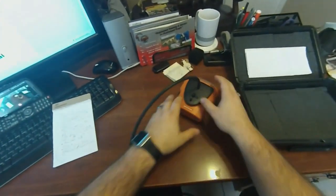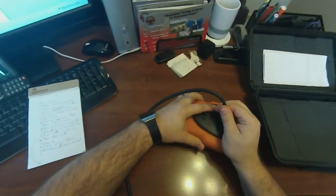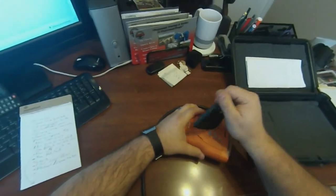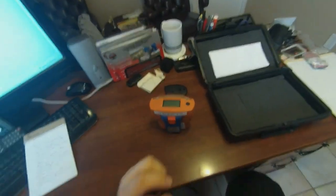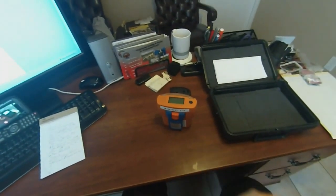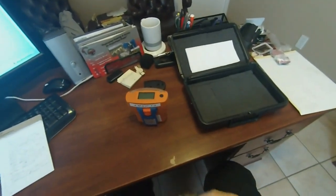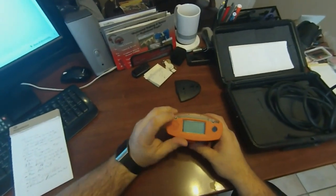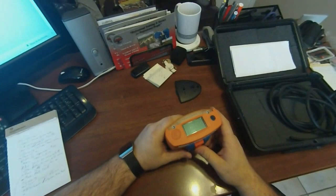The other thing I wanted to cover was during an alarm — if the alarm goes off, you can reset that alarm once you've figured out what the issue was, corrected it, and ventilated whatever needed to be done. Once the levels have dropped to a safe level, you can press your operator button to silence that alarm.